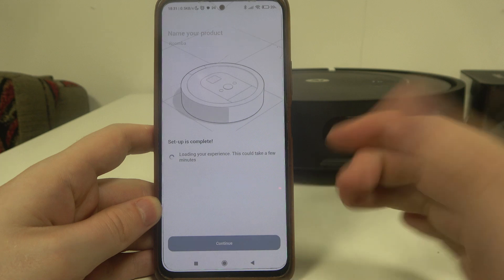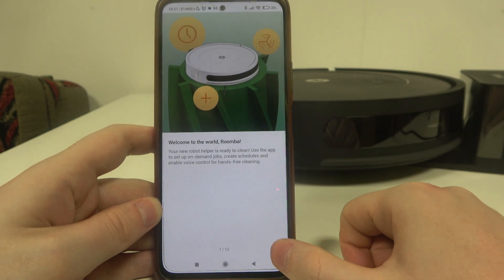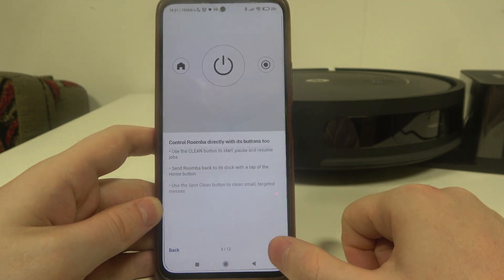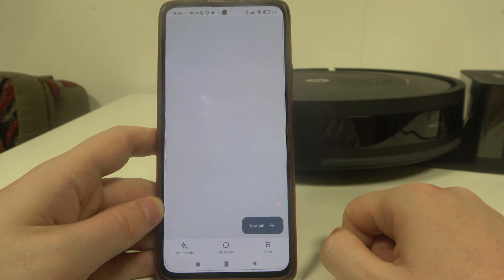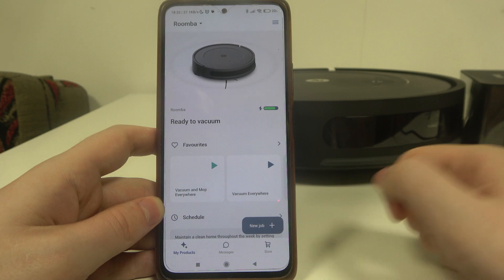I'm going to leave the default name, but of course you can change it. Then there's an introduction screen you can read through if you like. I'll skip it. And finally, right here we have our interface for the robot controls.